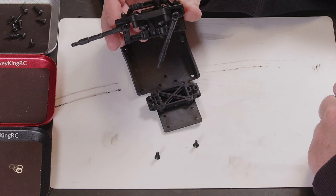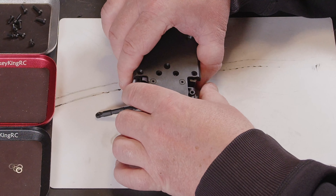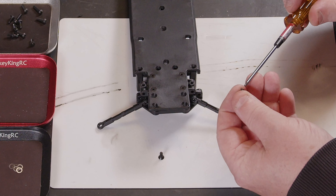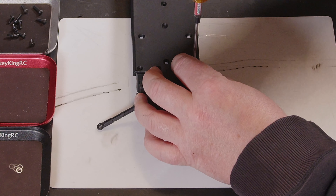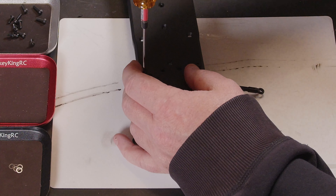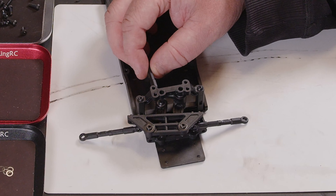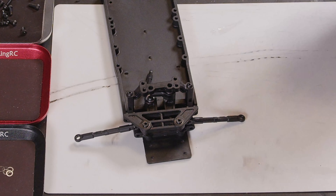We're going to be fitting the steering assembly, and this just goes in the two holes towards the edge of the actual chassis. It's just going to be these little tapered-head screws. I'll get them tightened down and carry on. There we have it — the steering's assembled on the chassis and it's feeling pretty solid.